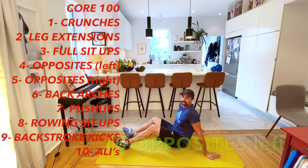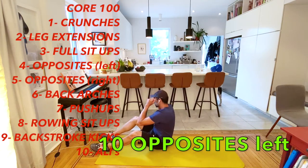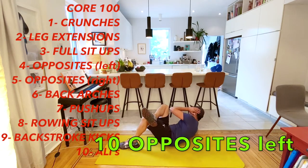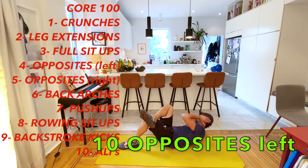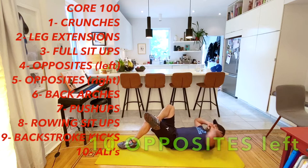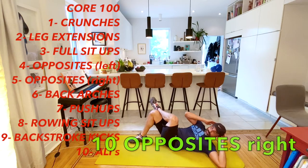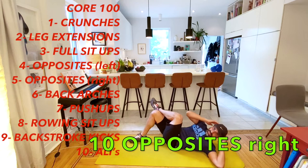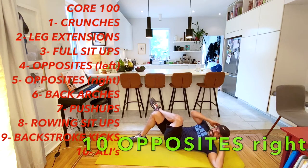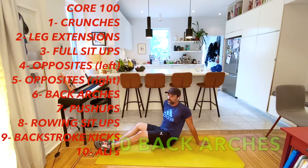Now we're going to move right into the opposites - left elbow to right knee for ten, then right elbow to left knee for ten. One, two, three, four, five, six, seven, eight, nine, ten. Switch - one, two, three, four, five, six, seven, eight, nine, ten. Awesome - we're actually halfway done our Core 100, at core 50 so far.